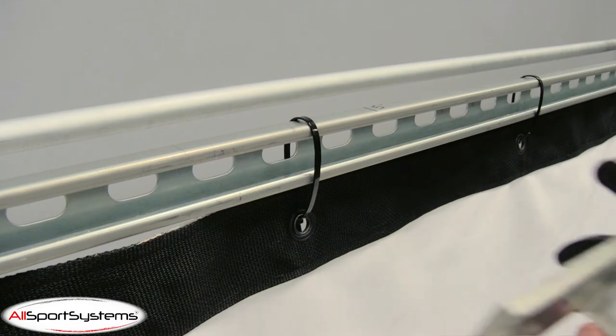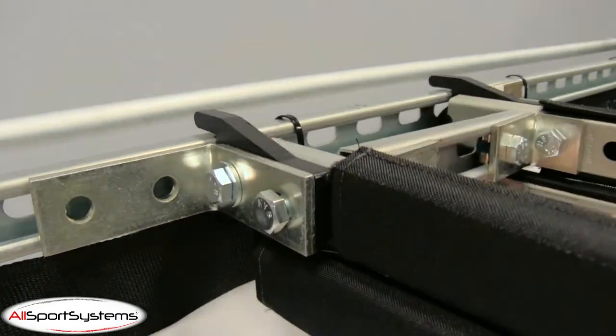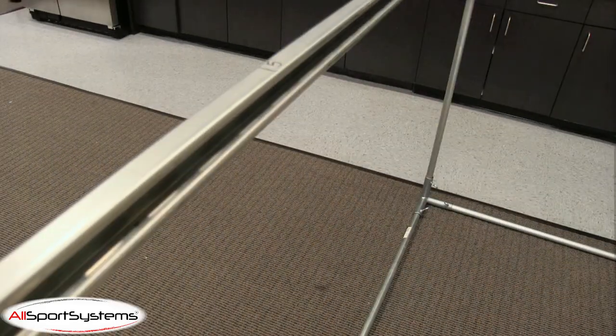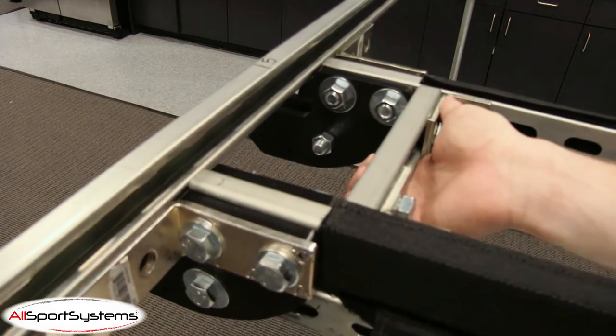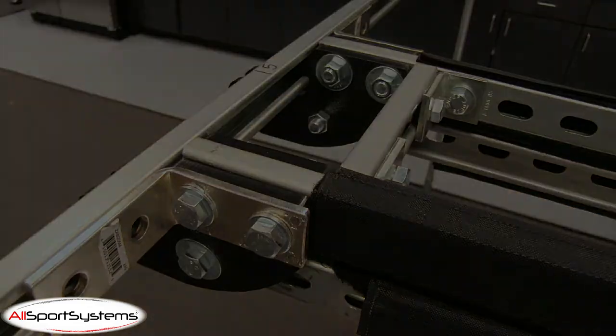Without removing the safety strap on the back, begin installation by hooking the back of the Skyrail Plus into the screen unistrut. Then, lift the front of the Skyrail Plus into the cage front unistrut. The plastic brackets should push the unistrut out slightly and hook into the open channel.